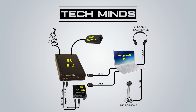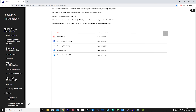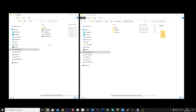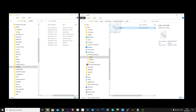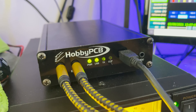Now let's look at the software. Head over to the HobbyPCB website software download page and download the RS-HFIQ software zip file, then uncompress it. This folder contains all the software needed to start using the HFIQ as an SDR transceiver. Install HDSDR from the HDSDR folder and OmniRig from the OmniRig folder. Once installed, copy the rshfiq.ini file to the rigs folder within OmniRig's installation folder, and copy the extio.dll file from the extio folder to the root installation folder of HDSDR. Then plug in and power on the HFIQ.